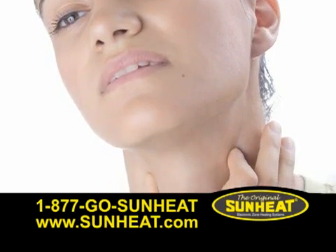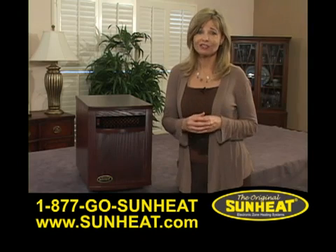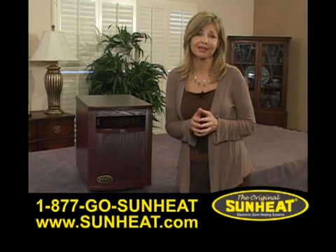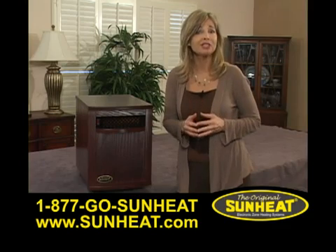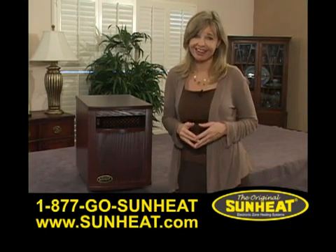Drying out your skin, throat, and sinuses. The original SunHeat electronic infrared heater is safe, soft, comfortable heat, warming you and the objects in the room floor to ceiling and wall to wall, without drying out the air.